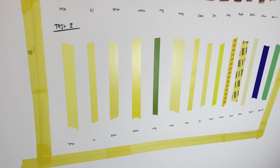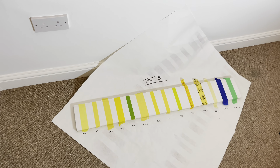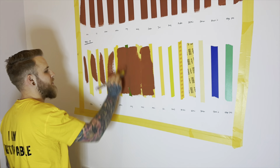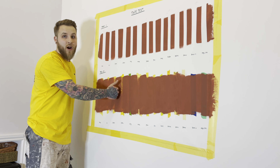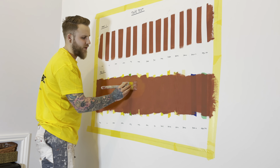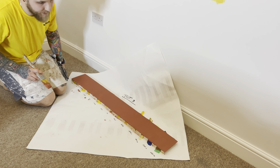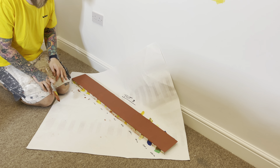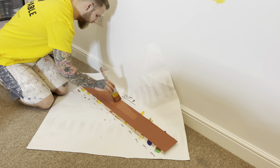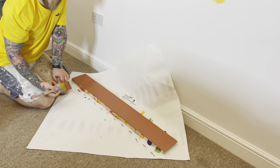On to Test 2. I'm going to give it a quick coat now, let that dry, come back, give it a second coat. Also with Test 3, I'm going to give that a coat now and coat it later, and then we'll see the results tomorrow. The first coat on Test 2 is now down and dry. I'm going to give it another coat and again wait till tomorrow, take the tape off, and see the results. That's me done for the night — I'll catch you tomorrow.